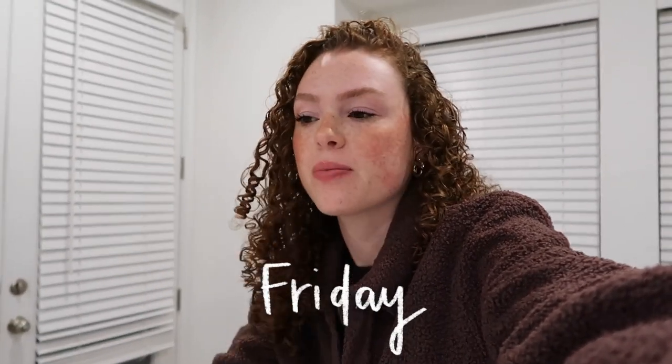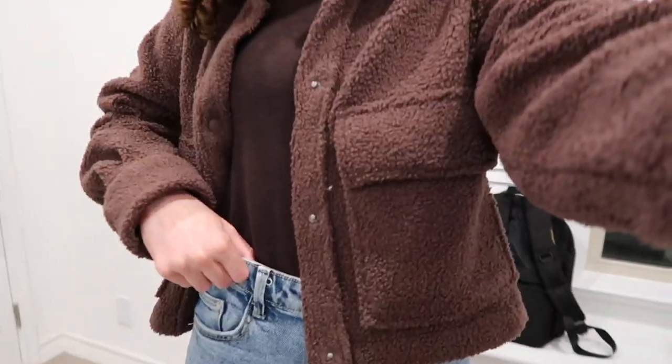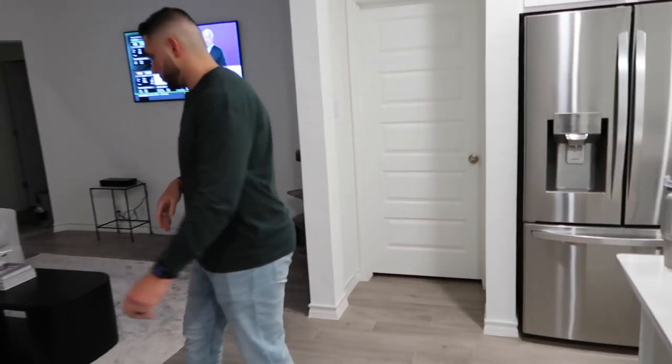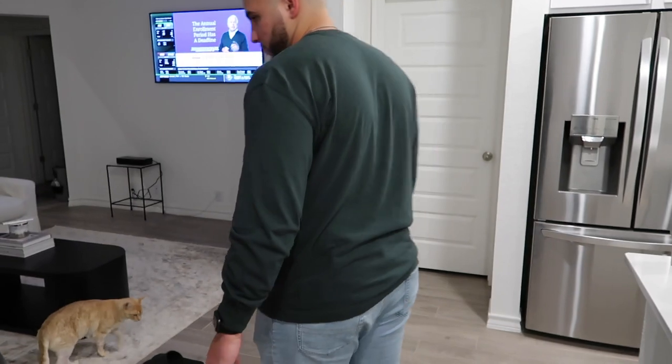Happy Friday! I want to show my outfit before we go out to dinner — we've been cooking all week so tonight we're going for Indian food, which I've been craving so badly. After having it in North Carolina I just want butter chicken and biryani. I'm wearing a jacket from Abercrombie, an Abercrombie top, old jeans from ASOS, and boots. Here's Mohammed's outfit too — also Abercrombie, so cute and comfy!